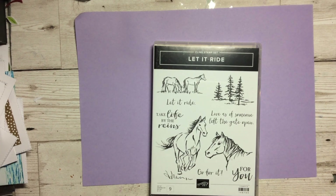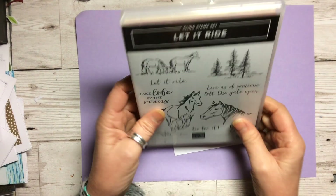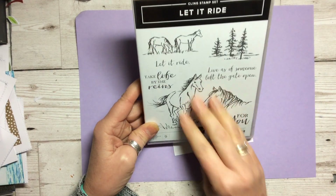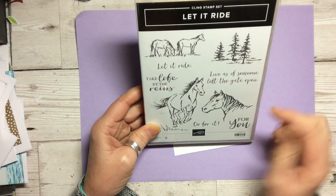Hello and welcome to Amethyst Star Crafting. My name is Jane Allmark and I'm a UK independent Stampin' Up demonstrator. Today we are having a look at Let It Ride, which is these lovely artistic horse stamp with beautiful line work.